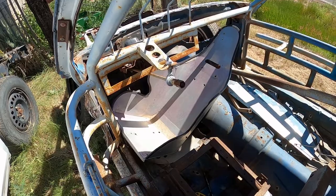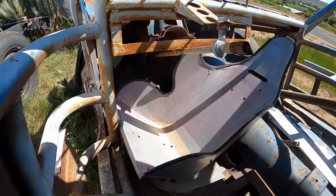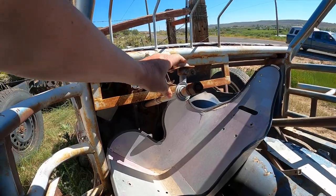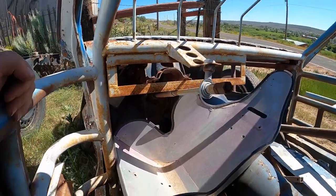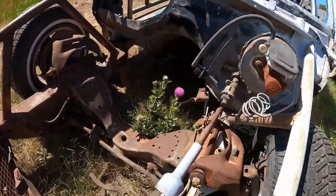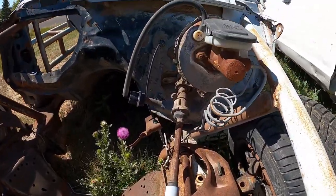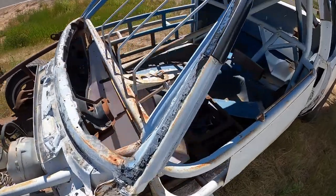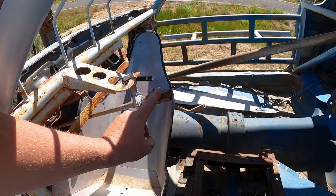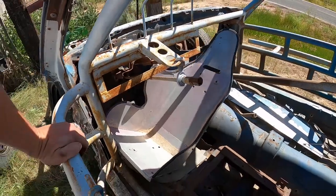I think what we're going to do is swipe this steering shaft out of this race car project. We'll be able to mount this to our dash bar that we built. It's all pretty well the stock stuff — it's just been changed up here where it attaches and how a steering wheel goes on. Get all that plastic clutter out of there, so we're going to swipe this one.